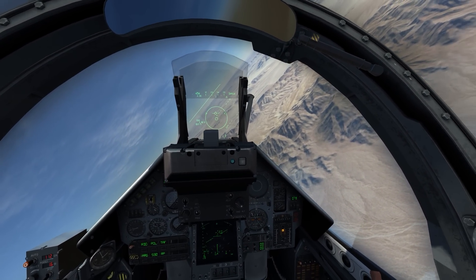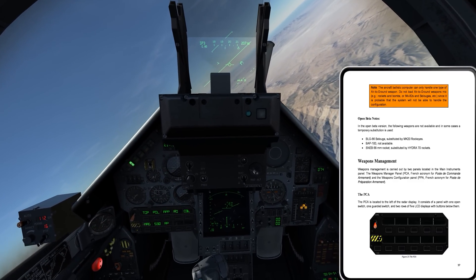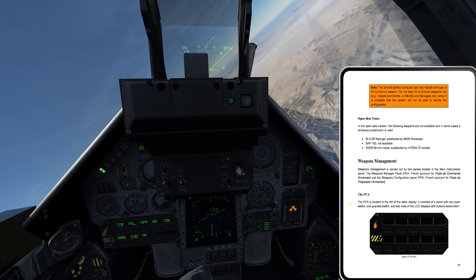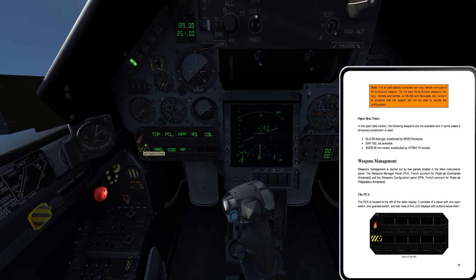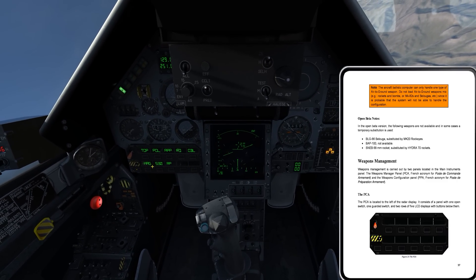I'm going to back off, set up on that again, and see if I can employ some missiles. So I'll be right back. I'm back, having extended out a pretty good distance this time. I've been reading through the weapons management section of the manual, and everything is going to be controlled through two panels. We have the PCA, which is going to be used for weapons mode selection, Master Arm, Selective Jettison, and weapons type selection.